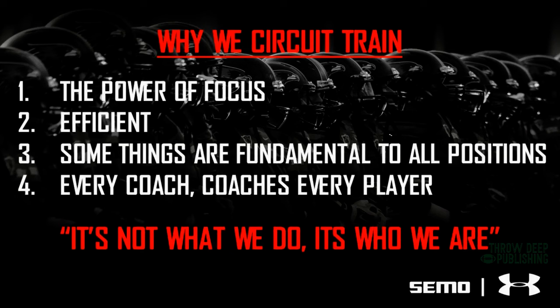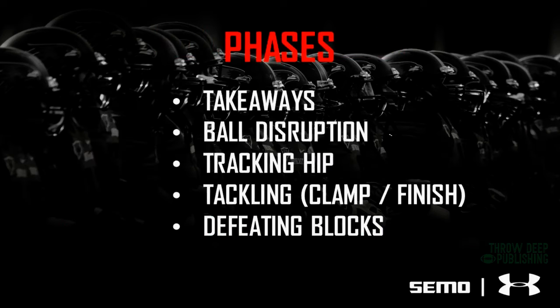Number four, which is really one of the most important things, is that every coach coaches every player. So if I'm the defensive line coach, for three minutes I get to coach the DBs — they get to hear my voice. Over time that adds up. It allows each position coach to get closer with some guys that they don't coach every day. It's been really good for us for a long time.